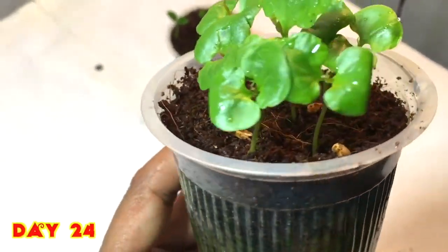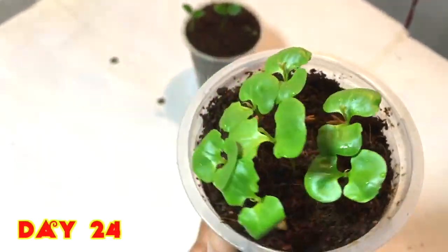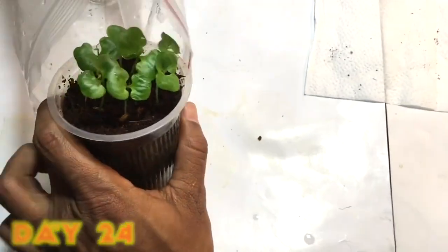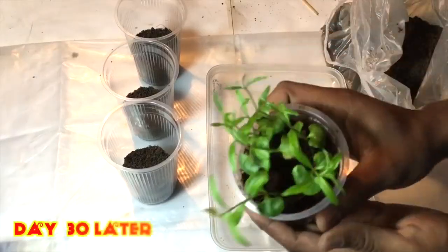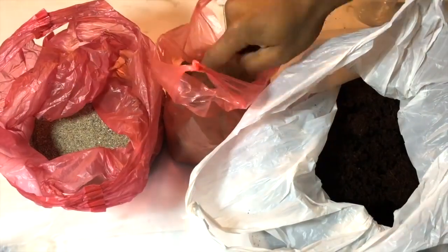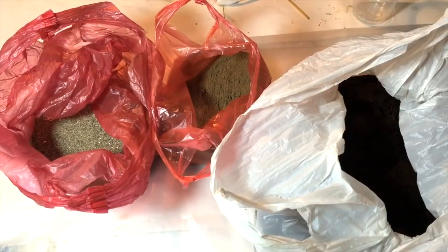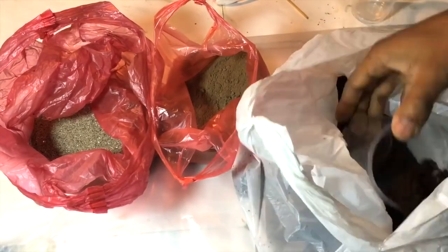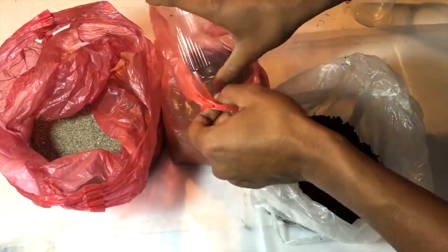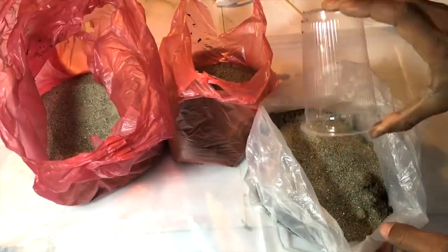Now after 24 days you can see they have grown in a very nice way — the leaves are also looking very good. I'll just place them back for further growth. Now I'm making the mud ready for the germinated plants. I mix four parts of cocoa peat, one part of garden soil, and one part of sand, mixing that very well.